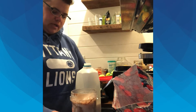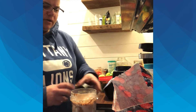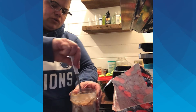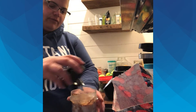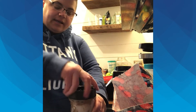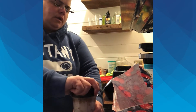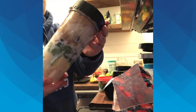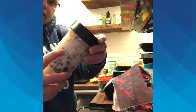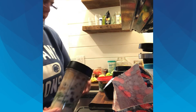I used to use a regular blender, but as I started putting in heavy frozen fruit, it would struggle to blend it at all. So if you happen to have a bullet or a ninja, something along those lines, it would be helpful — though a regular blender will work. So I have my bananas, my spinach, my mixed fruit, my peanut butter powder, and my chocolate whey protein all in the cup.